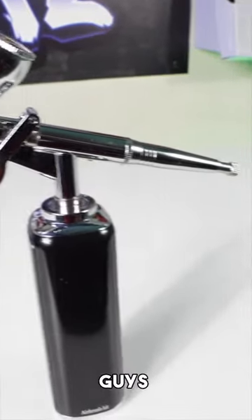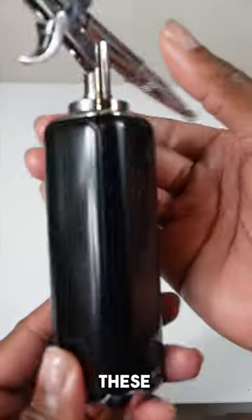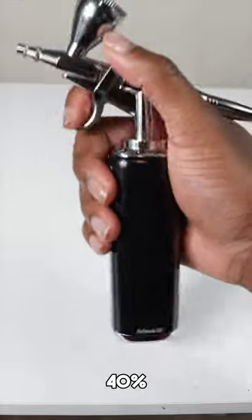This little airbrush kit is small and very compact, but I'm trying to tell you guys it is very powerful. The cool thing is I partnered up with the company that produced these airbrush kits — as my subscriber you can get 40% off. The link to the store will be in the description below, so make sure you check that out.